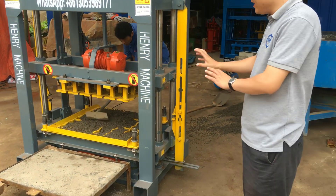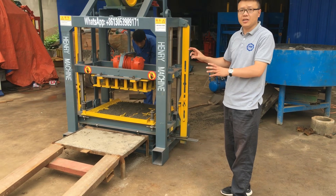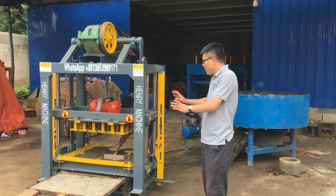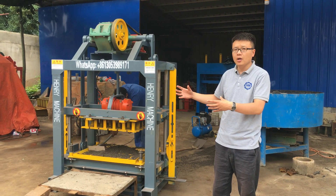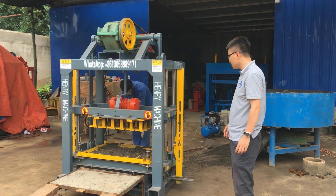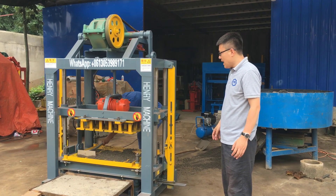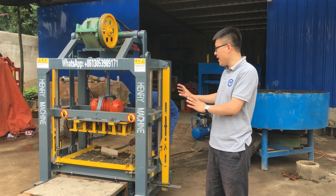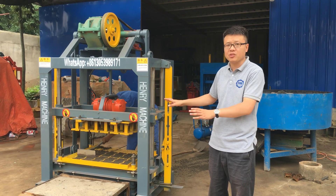After feeding some material, the operator will give one or two seconds of vibration to vibrate the mold box and let the concrete material be stuck inside the mold box very well. And after spreading the material into the mold box, vibrate it again to make sure the material can be stuck inside the mold box very well.